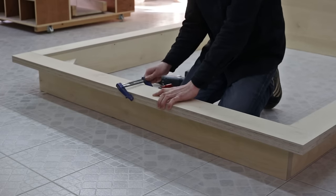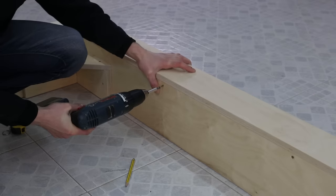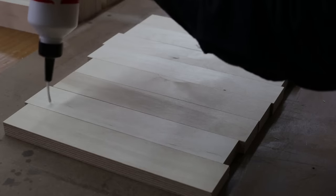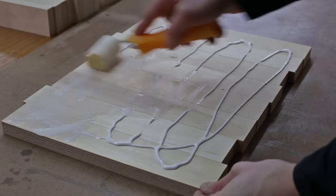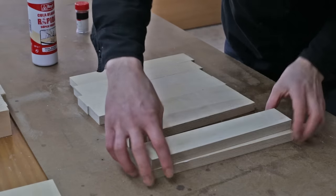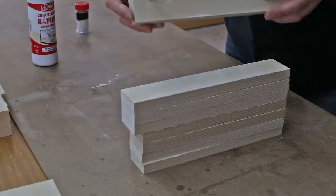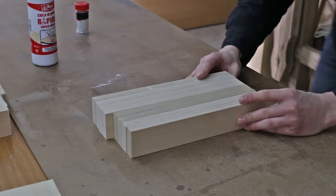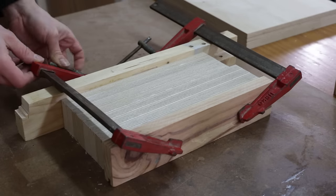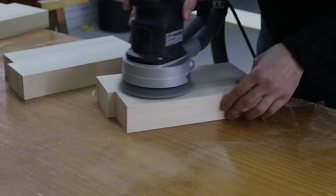With these last screws I finish putting the beds together. Now it's time to set up the nightstands. I glue these parts together and add a little salt to stop them from moving due to the glue's viscosity. Once the glue is dry, I sand the inner part now that it's easier and continue assembling the nightstands.